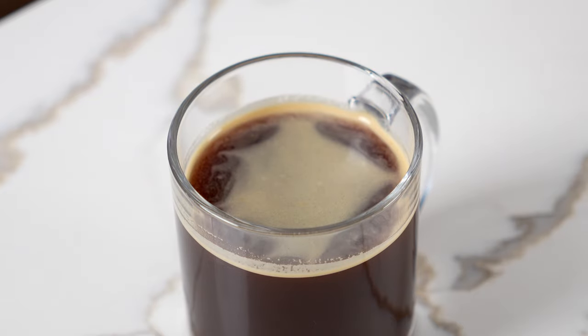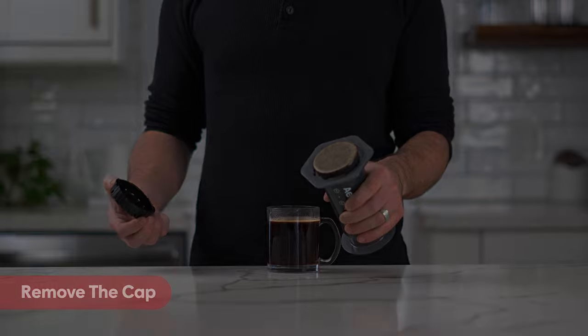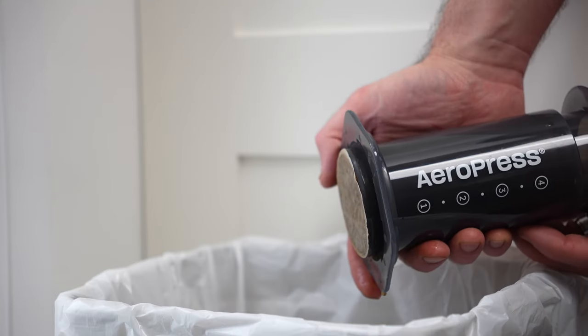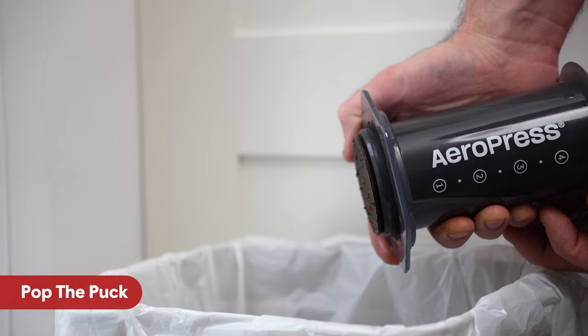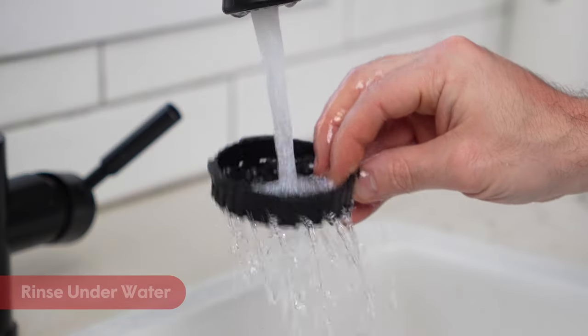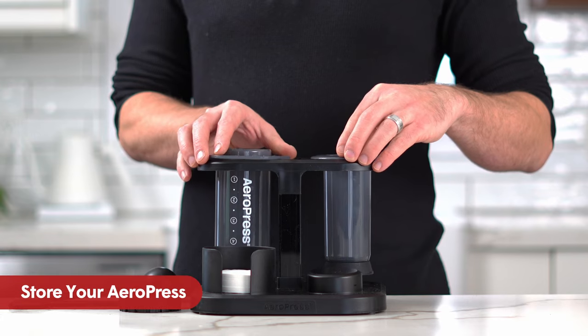To clean, don't wait — it only takes seconds. Just remove the filter cap, then hold your Aeropress over the trash bin and push the plunger all the way through the chamber until you hear the puck of coffee pop through and into the bin. Rinse the plunger, filter cap, and stirrer under warm water, and store your Aeropress in the Aeropress organizer stand until you're ready for your next brew.